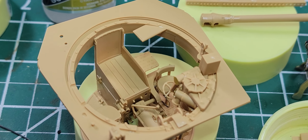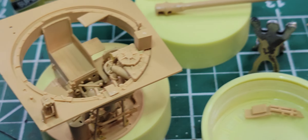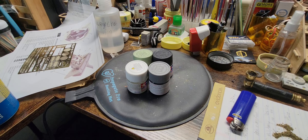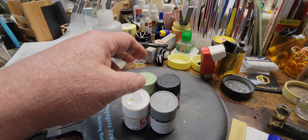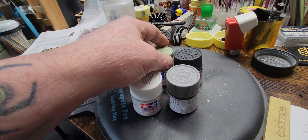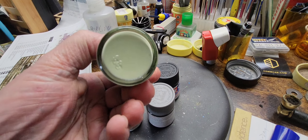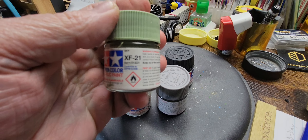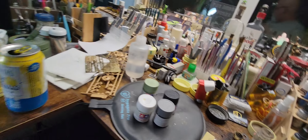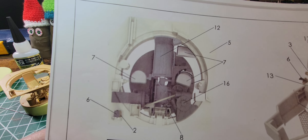Now I find myself at the point in the directions where I have to start putting some decals on, which means I need to paint. We have our paint. I'm gonna take some white and add just a few drops of this — this is X-21 Sky. The directions call for a white with a green tinge.